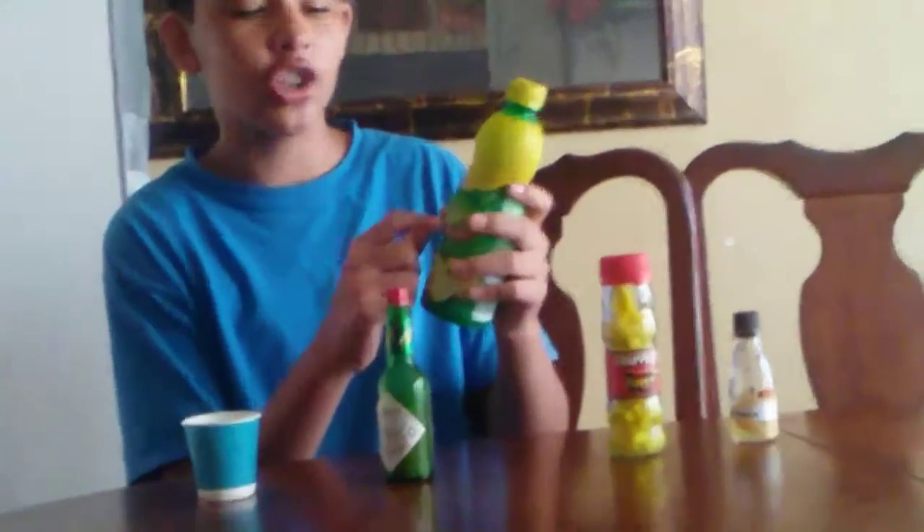Hey, so today we're going to be making super scrumptious spicy sour sauce. You're going to be needing green peppers, Tabasco sauce, and lemon juice — real 100% juice from concentrated with added ingredients, 100% lemon juice concentrate. And cayenne pepper, which is hot.